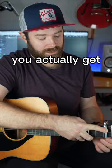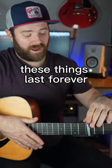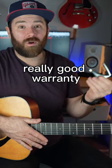When you put it on the guitar, you actually get to decide how much pressure there is. It keeps the guitar in tune. These things last forever and they do have a really, really good warranty.